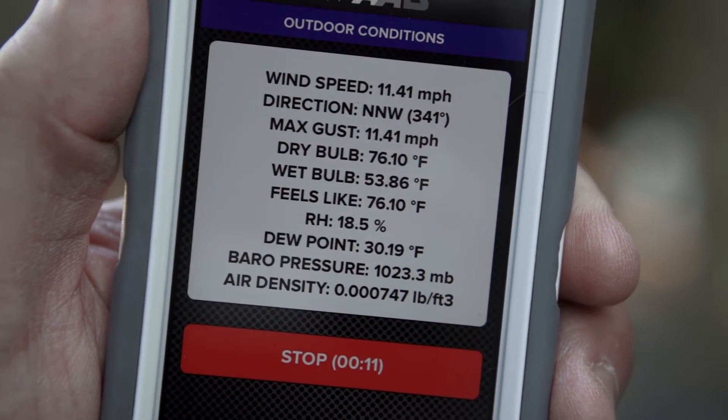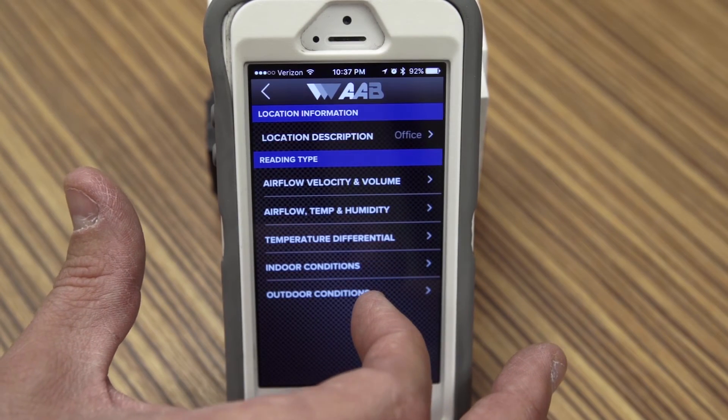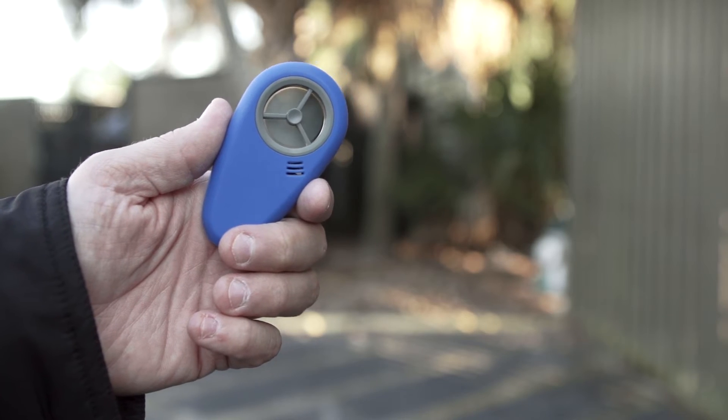Additional measurements include barometric pressure, air density, indoor versus outdoor conditions, and wind speed, direction, and gusts.